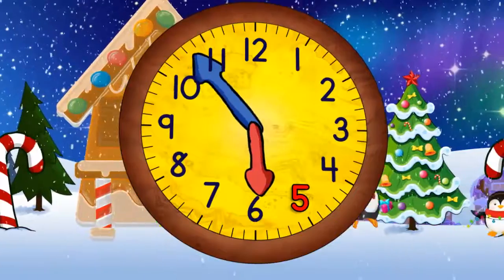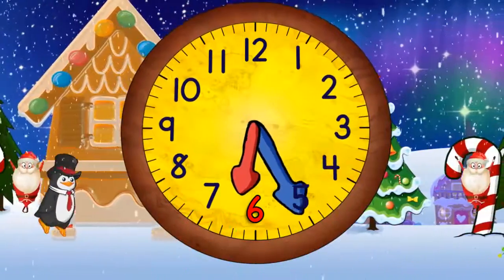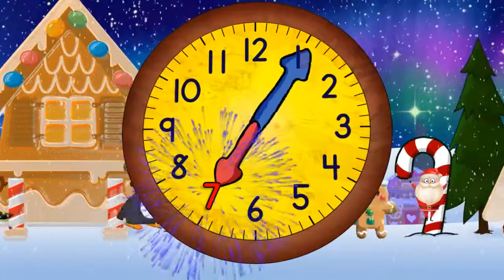When it gets to the top it will be six o'clock. Then quarter past six. And half past six. And quarter to seven. And now seven o'clock.